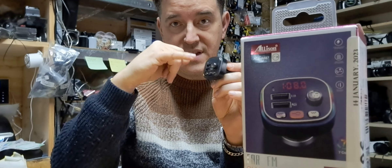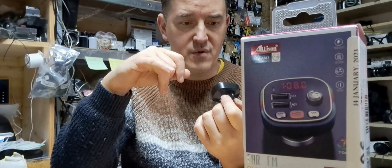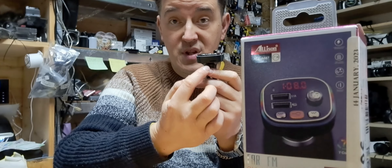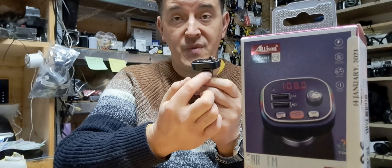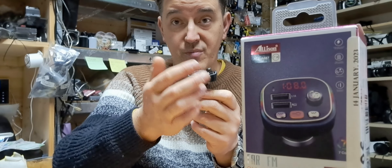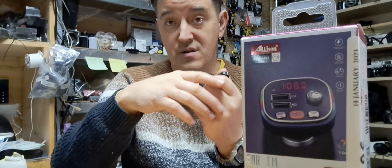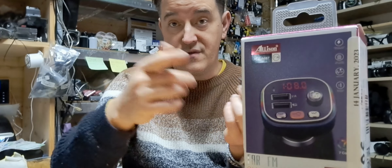There's a built-in microphone so the caller can hear what you are saying through the microphone. It also allows you to put in a TF card or mini SD card. If you have music or anything on a mini SD card, you can play it from here onto your player and hear it through the speakers.